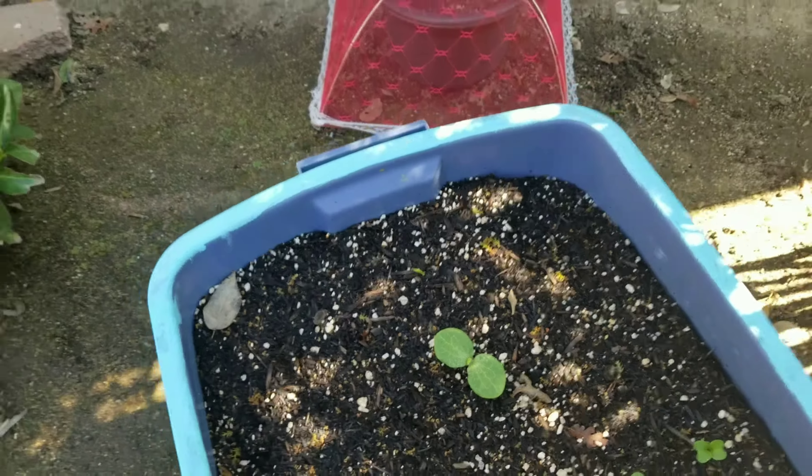This container has scallop squash. I thought it was a vine but it's more of a bush, so I went ahead and put in a Jenny golden melon right in here. There's a stick sticking up and I direct-sowed the seeds there, so when that pops up I'll have the vine go in the back area. And that is a borage plant.